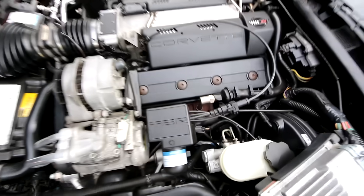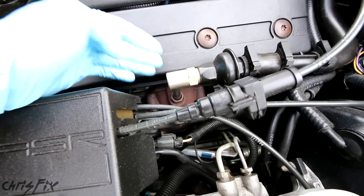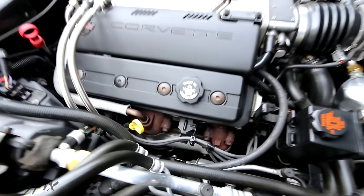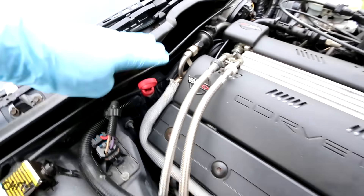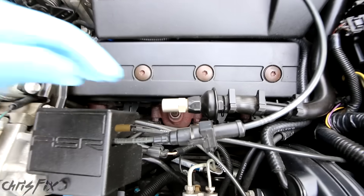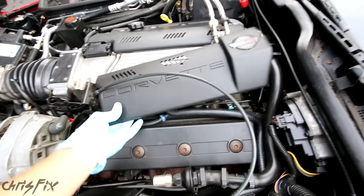To find your EGR, just locate your exhaust manifolds — they're right down there. Find the pipe coming out of the exhaust manifolds. You can see the pipe coming out kind of runs to the back of the engine. Going to the other side, it's even easier to see: you've got your exhaust manifolds right down there, and then you have your EGR pipe going to the back of the engine. I'll take this cover off here so you can get a better view.